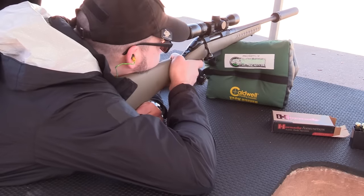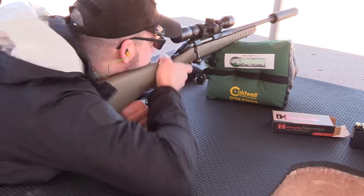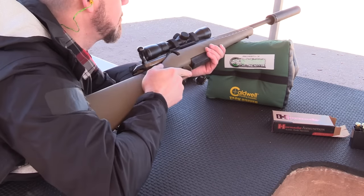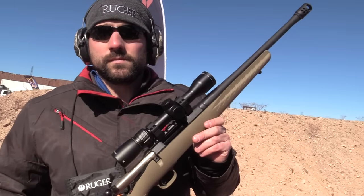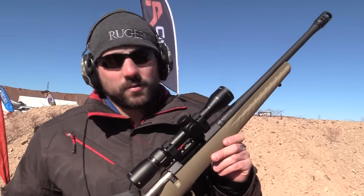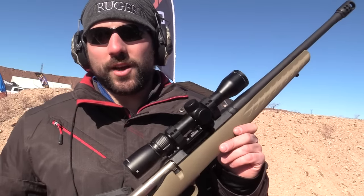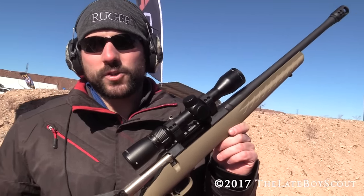As I mentioned off camera, I have the 16-inch 5.56 which I just absolutely love — fantastic cayo gun. It's good to know that we've got the Ruger American available in something like 450 now. Same lightweight package, but with tons of power to take down large game. If you have a chance, check it out on Ruger.com or visit your local firearms retailer. Ruger American Ranch in 450 Bushmaster.